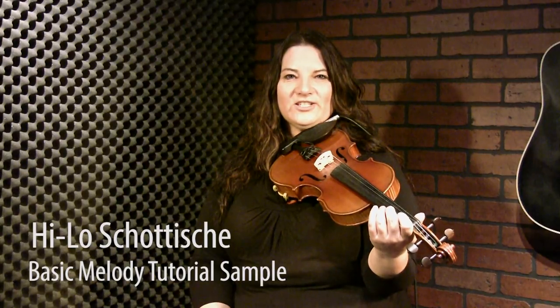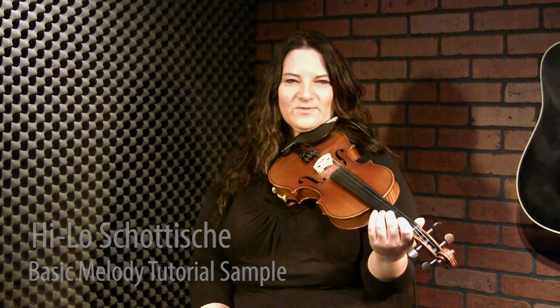This is a tune that I know as the high-low shatish. It's also called the DNA shatish — I've heard that name as well. If you're in America, people would call it a shatish. What it is, is a 4/4 tune that's very bouncy. It's kind of along the lines of a foxtrot.